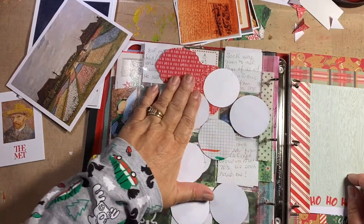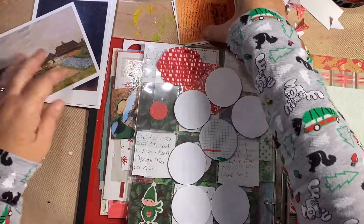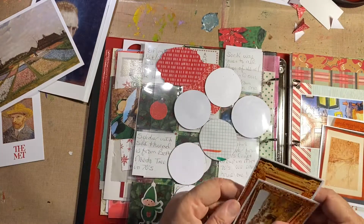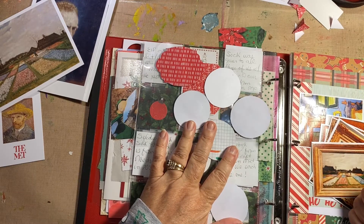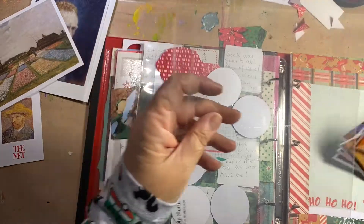I could put facts about Van Gogh on these circles on other paper, like journaling paper, and somehow come up with pictures to go here. I saw one lady make a book and put it in a page protector. I'm wondering what size pockets I have — I guess I can make pockets of any size I want. I could mount these all on paper.